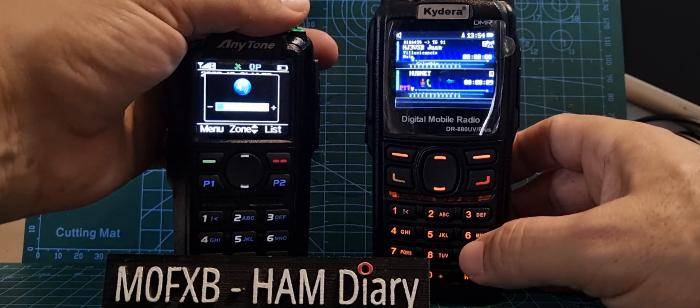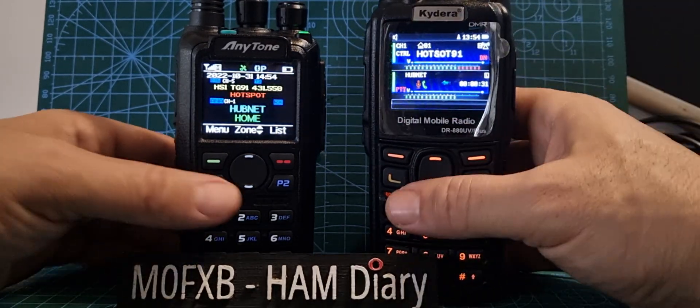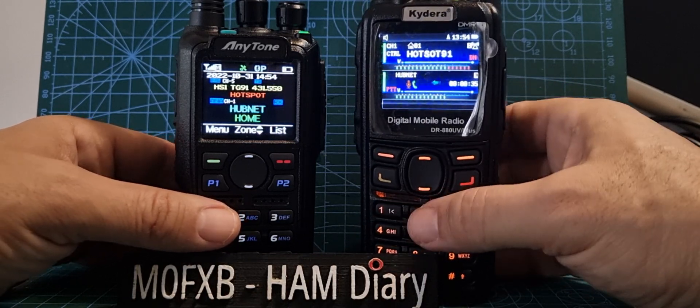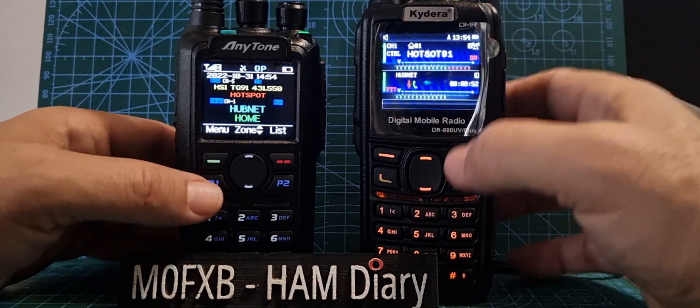So they both do the same thing, but the difference is that you can hear both. Basically, when you're walking around with the GD88, it's like you're carrying two radios, and it will actually do dual digital receive — so you could actually have two hotspots.